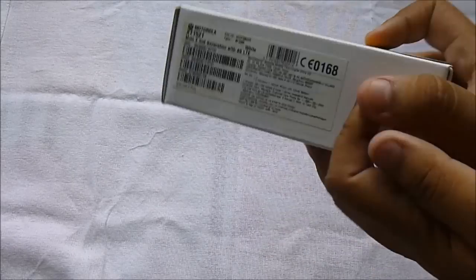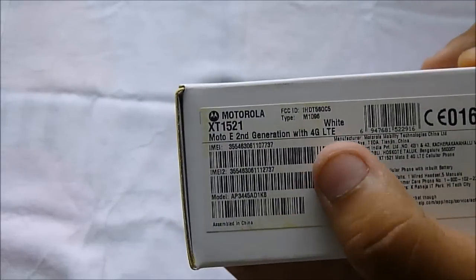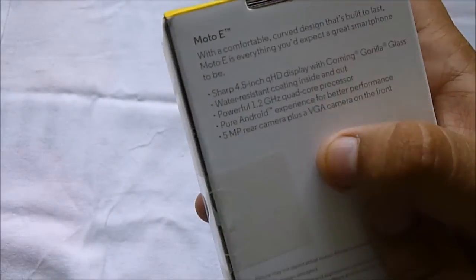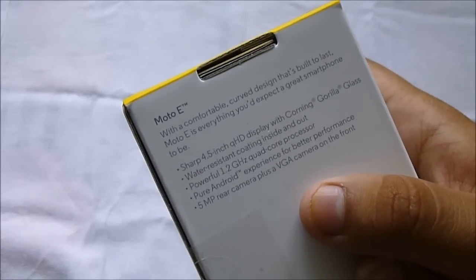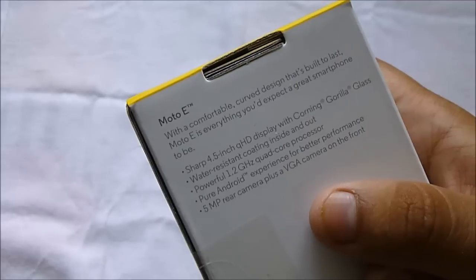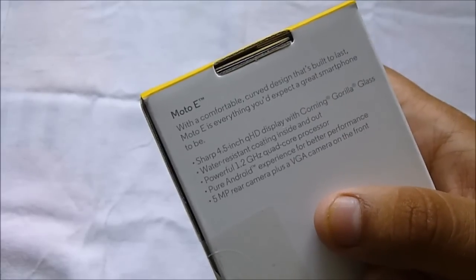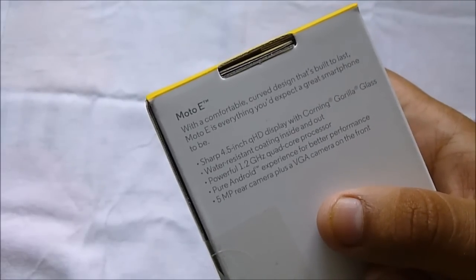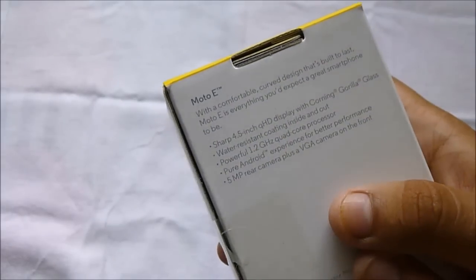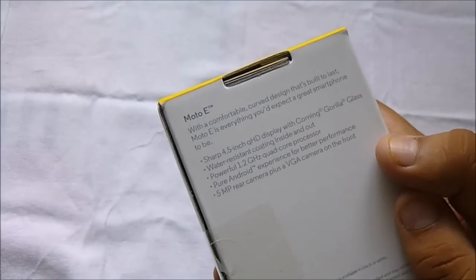Let me read you the specifications. This is the Motorola Moto E second generation with 4G LTE — it is 4G compatible here in India. It has a 4.5-inch qHD display, that is 960 by 540p resolution, and Corning Gorilla Glass 3 protection on the front, as well as nano coating for water resistance. It has a 1.2GHz quad-core Snapdragon 410 processor — the 3G version has a Snapdragon 200 which has some limitations, but this chipset is much more powerful and more battery efficient.